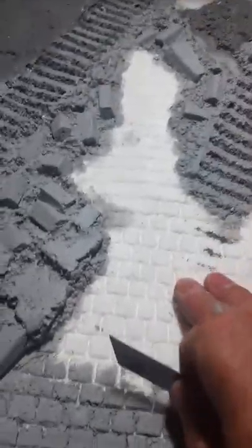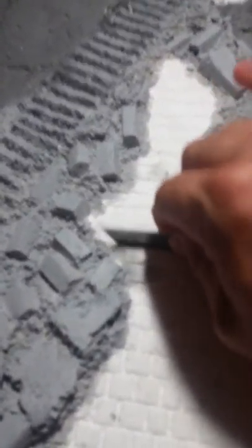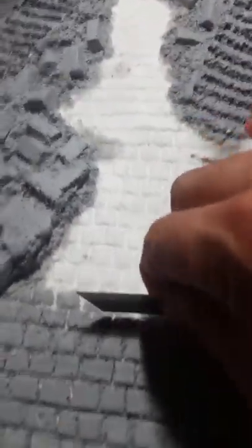Styrofoam has a memory, and instead of carving all this out, take the back of that blade and imprint that foam. You'll just take that blade and roll it back and forth over and over, all the way down. As you can see, I've already got some started here. But you take that blade, stick it in there, and just roll it back and forth. Look at that — it makes an imprint. Styrofoam has a memory.